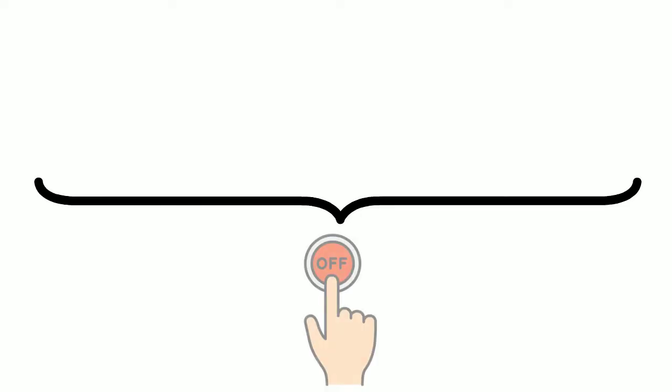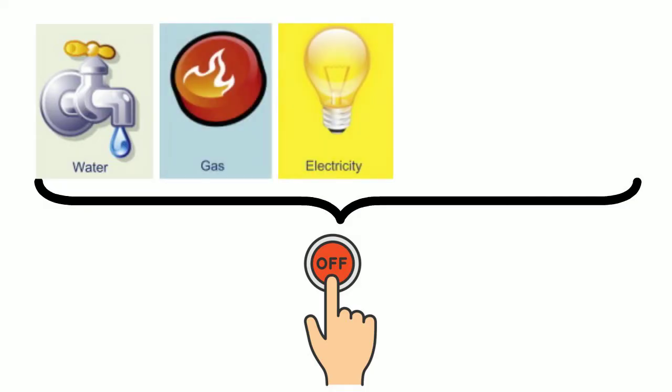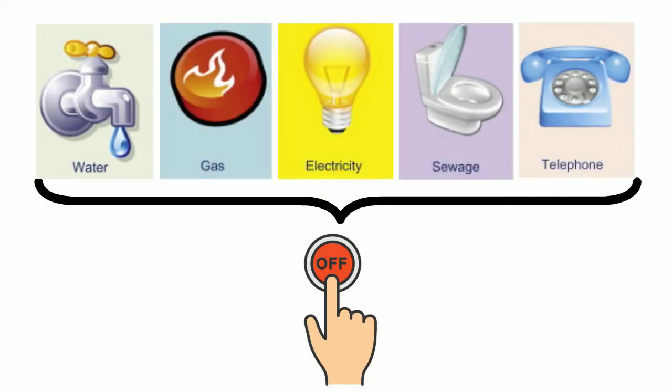The first step in lifting the house is to turn off all the utility services like water, gas, electricity, drainage, telephone, etc., which are connected to the house.